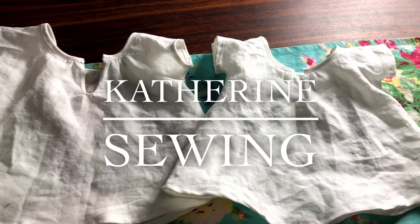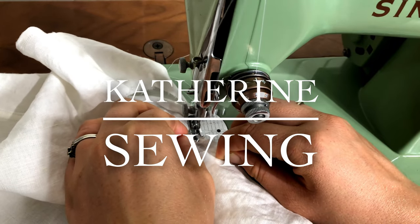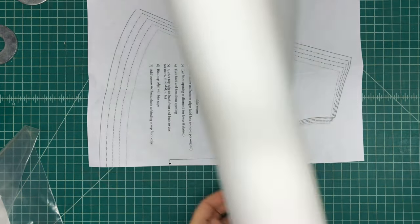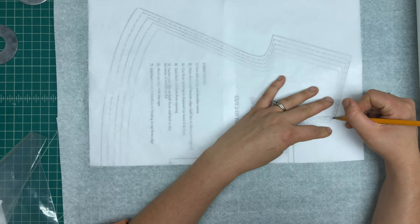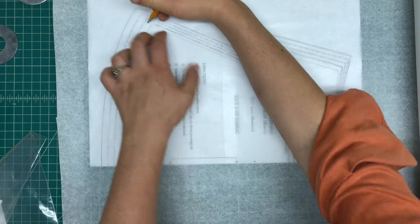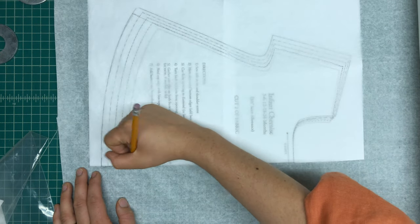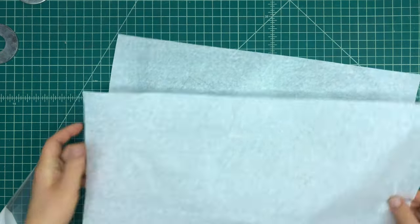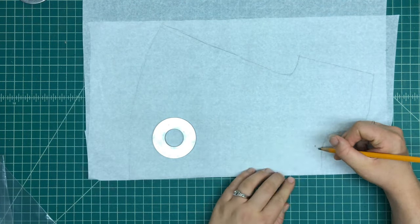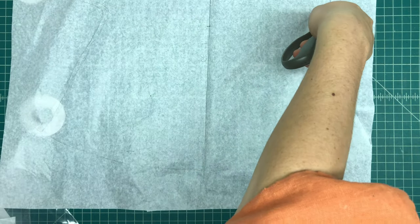Okay, so here is my pattern and I'm just tracing over the size that I want. I went with the size small which was the second to smallest size, but I did make it longer. I used the length of the largest size and just folded the paper in half and traced out the other half of the pattern so I wouldn't have to cut on fold. And now I'm just cutting out the pattern.